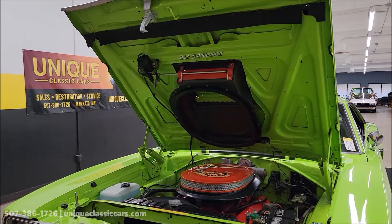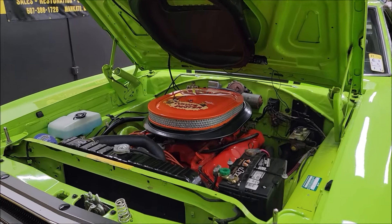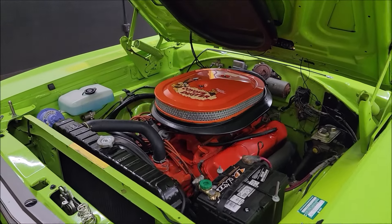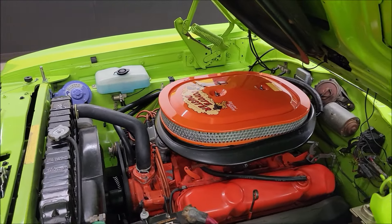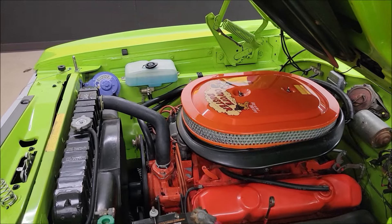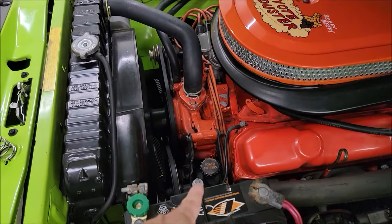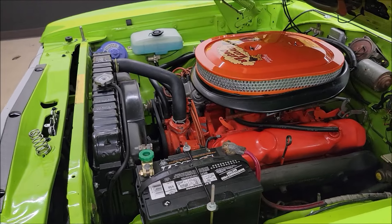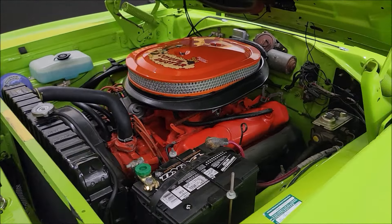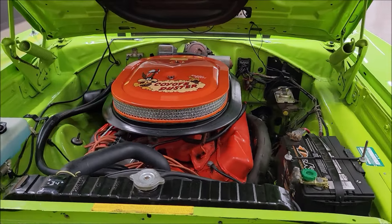Alright, so we've got the hood open. The engine warmed up a little bit — the Edelbrock 4-barrel on it idled down very nicely. As you can see, it's a power steering car. There's a battery disconnect between drives. The 400 runs smooth too.